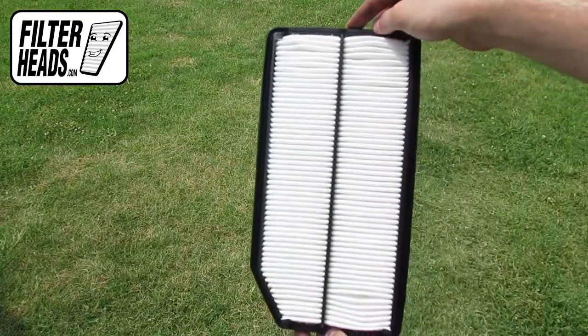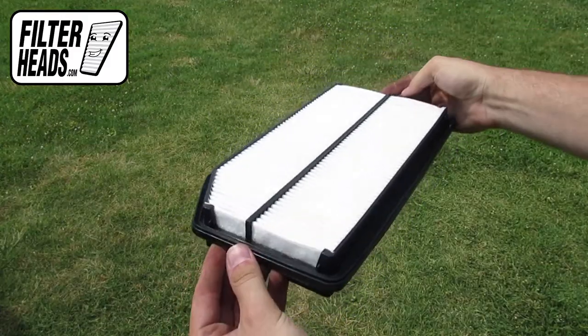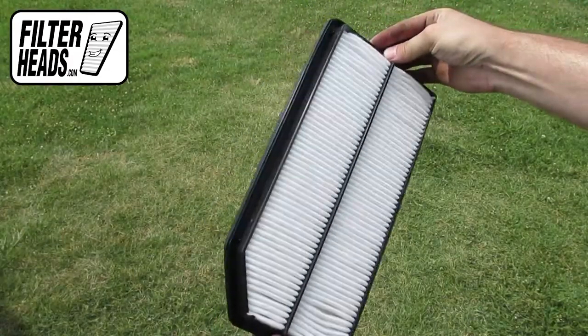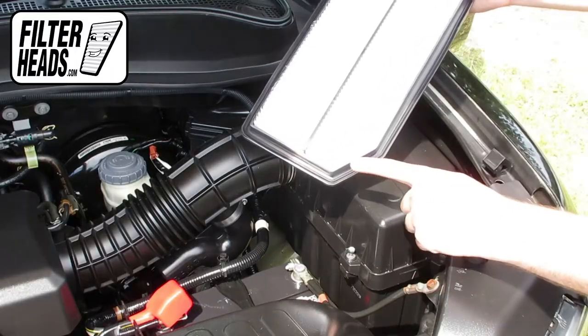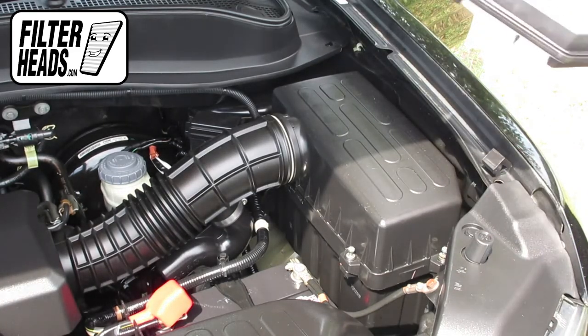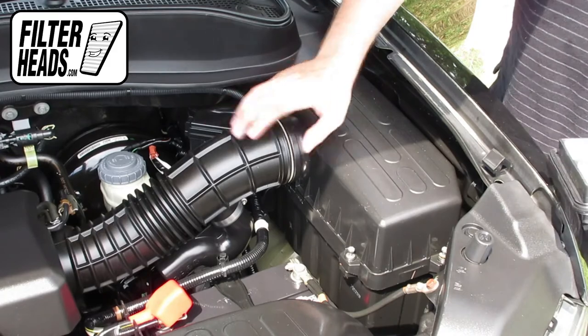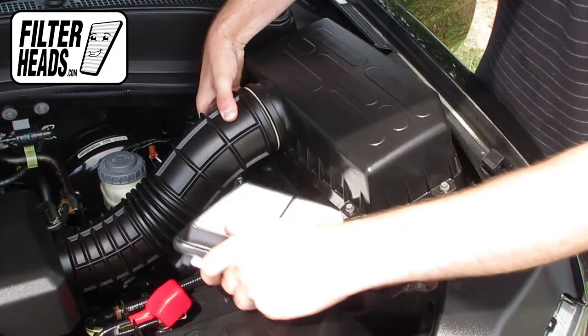Install your new AF4002 filter into the housing. Match the shape of the filter to the housing. Visit our website to order your filter to ensure that it fits.